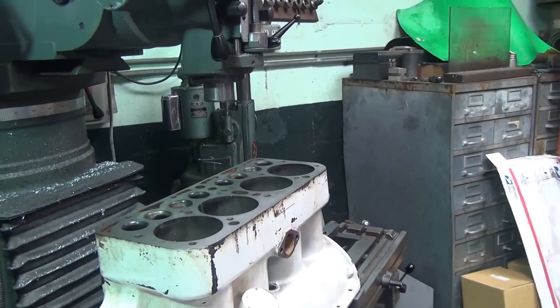All right, I'll change our cutter out and get my air leak back on.